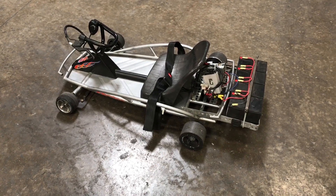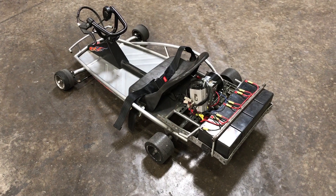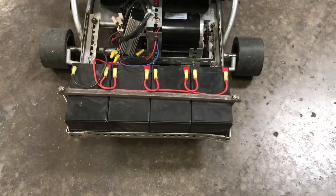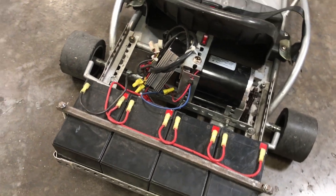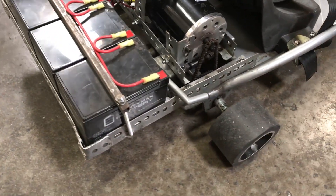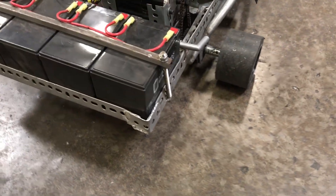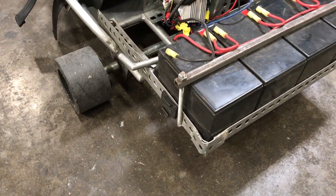Basically, I took the Razor Ground Force Go-Kart, which comes with a 24-volt setup. In order to make room for 48 volts and a bigger motor, I had to gut the entire rear end. I had to extend the back end to support four 12-volt batteries running in series. My dad and I ran down to Home Depot, grabbed some angle iron and different iron supports, and using whatever we could find from bolts to some welding, we modified a rear end that could hold four 12-volt batteries.